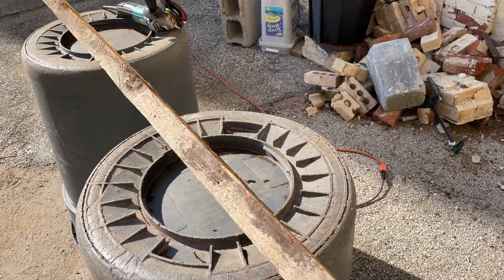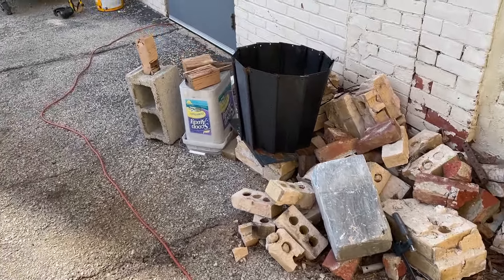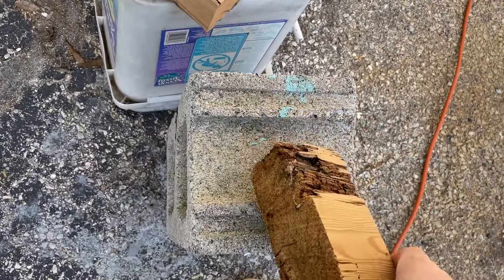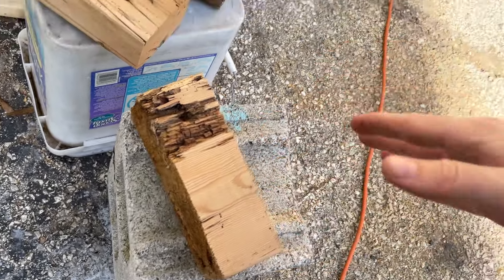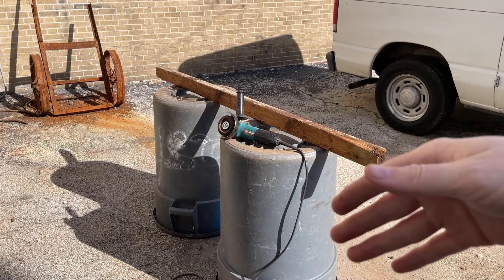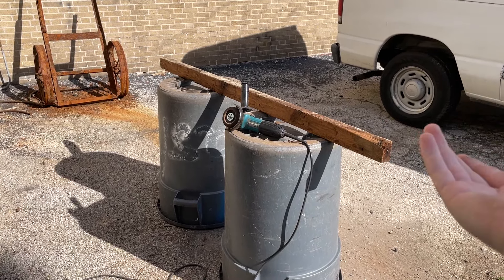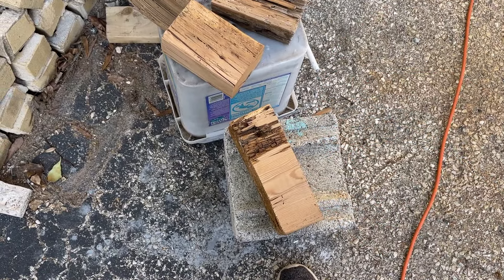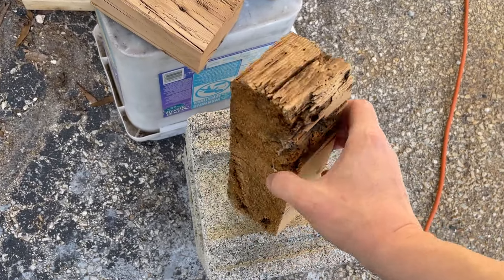I found this so interesting. Here are some blocks from the rest of the build — this is going to be a big build, and this little technique will most likely get lost inside of that video about making a cabinet for my vintage computers. So I just want to make a one-off video talking about this specific method of using a flap disc.